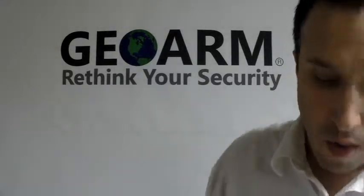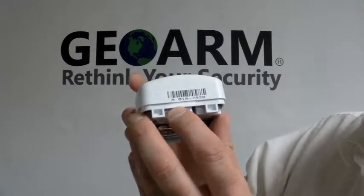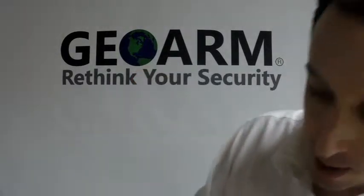Make sure that you write down the serial number, which is on the top, so that we can get that programmed in.